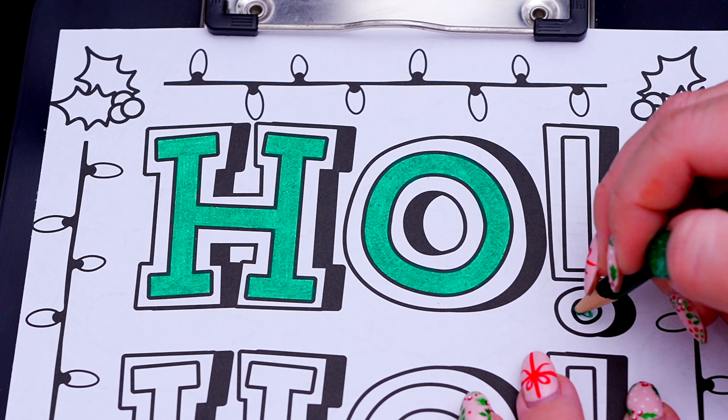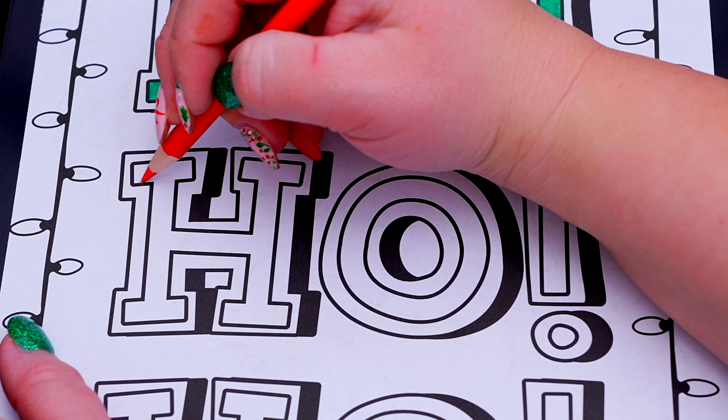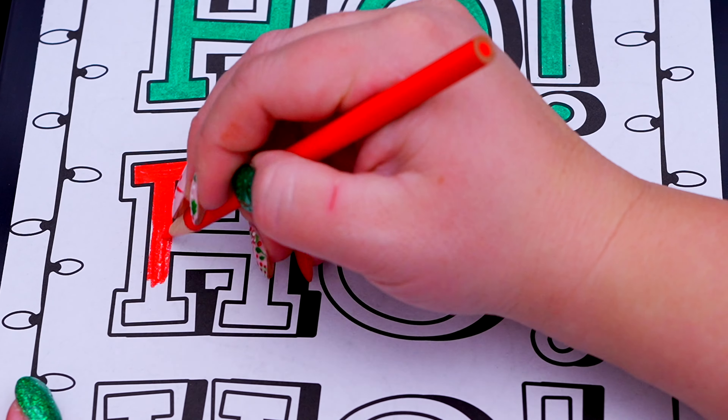Hey everyone, it's Kimmy here, and welcome back to another coloring video! Be sure to get your copy of my Christmas coloring book at itskimmy.com or Amazon!